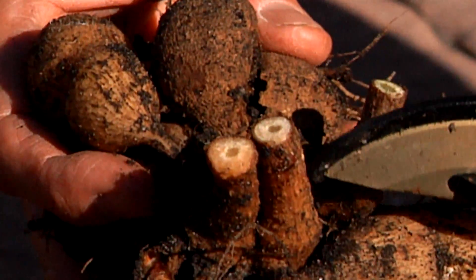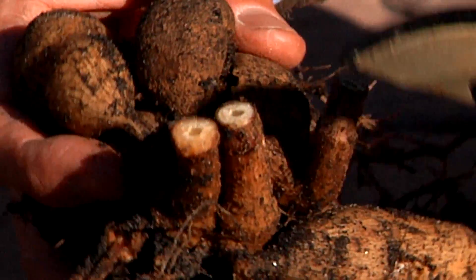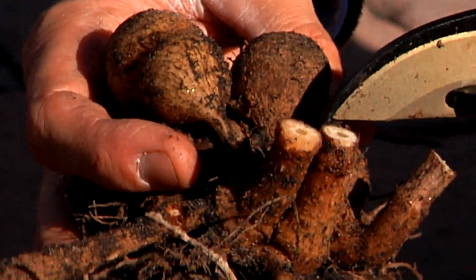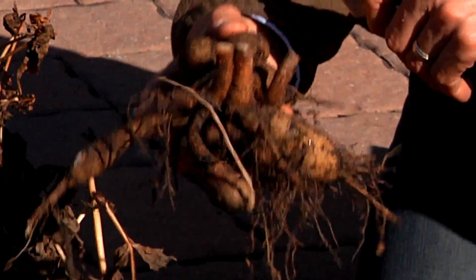These stems are eventually going to dry back, and the eyes of next year's sprouts are going to come right from the crown of the bulb and start right there. This is how you want to store it over the winter.